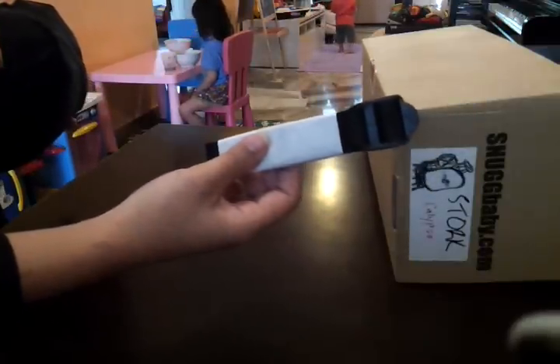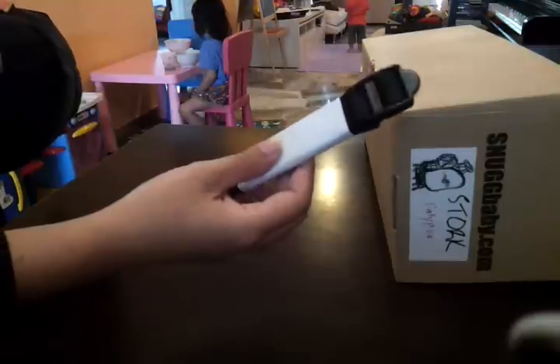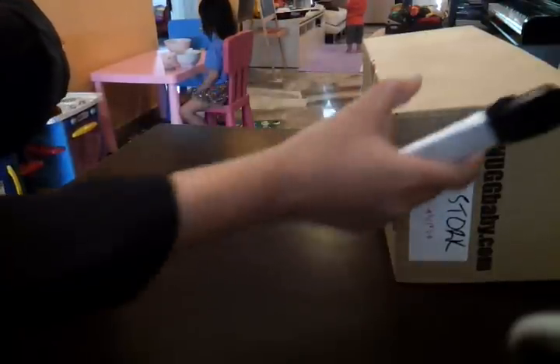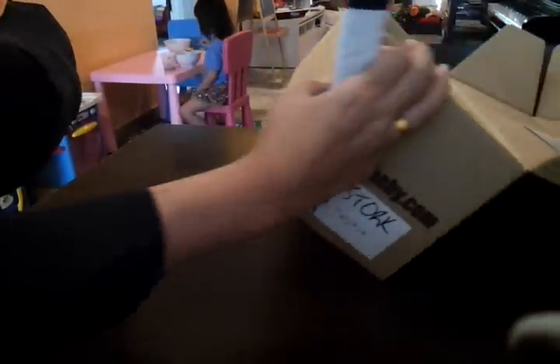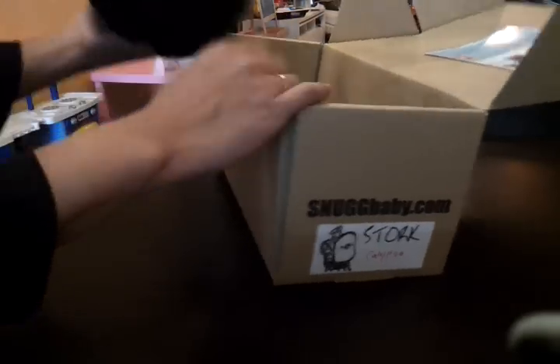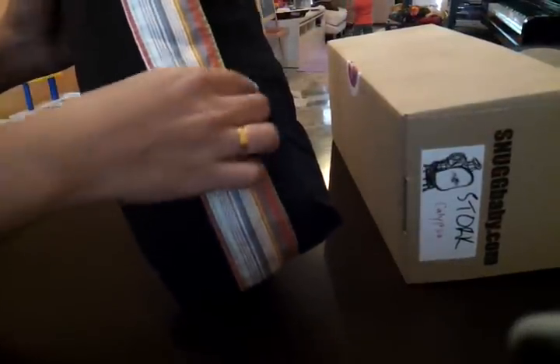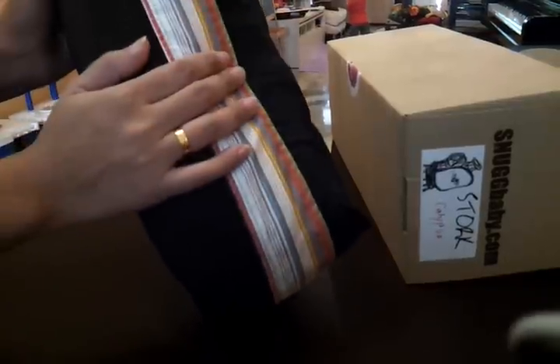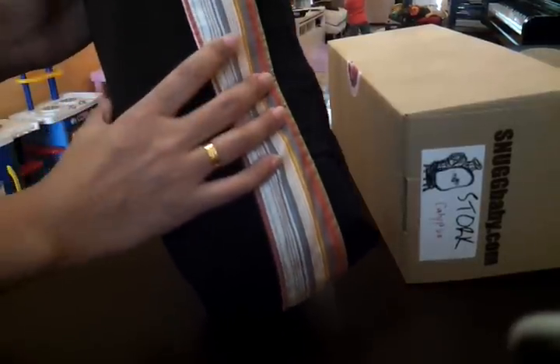...to be used for wearing newborns or small babies. If you don't intend to wear your STOCK with newborns or small babies, you can just go ahead and store this somewhere safe. Right away you can see the print of your STOCK, and behind is the solid color part of your STOCK.